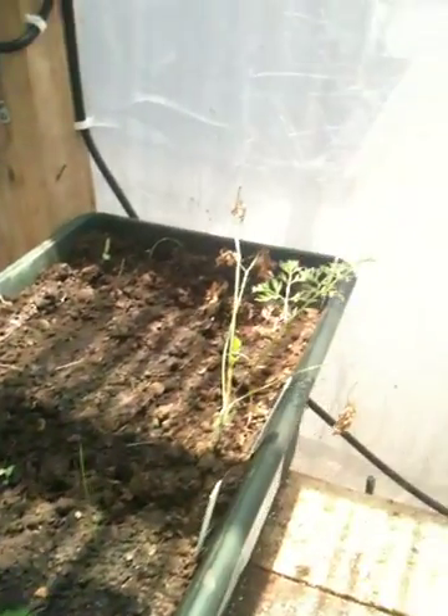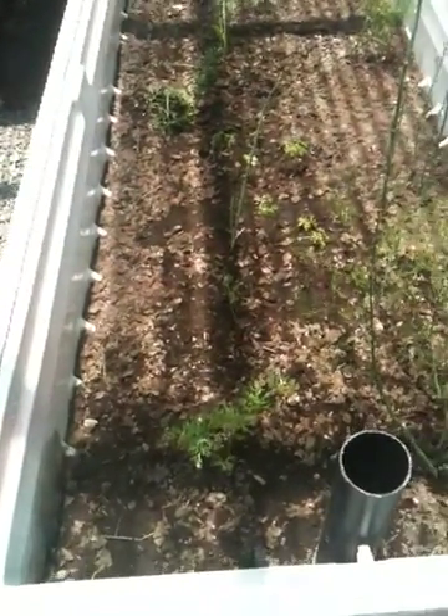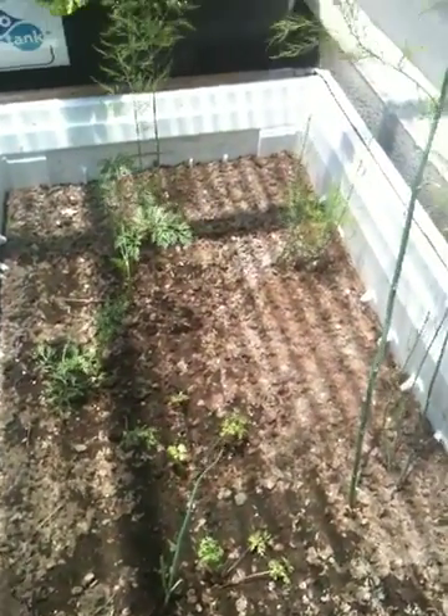Here's the wicking bed — these are carrots and they have a ways to go still. Over here we have asparagus and also some carrots, and those are doing fine. The asparagus might produce something in a couple of years — we'll see.